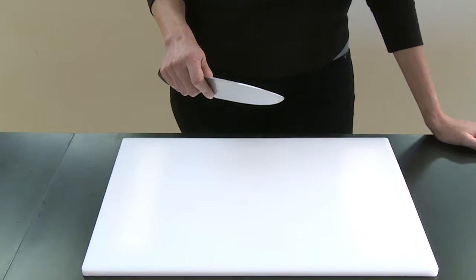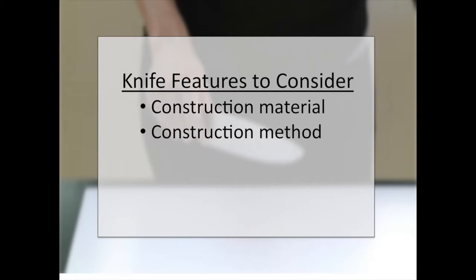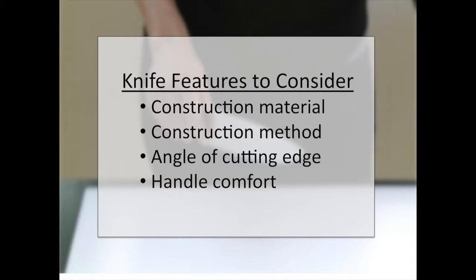In addition to length, you want to consider four other features: the material used to make the knife, how it's constructed, the angle of the cutting edge, and how comfortable it feels in your hand.